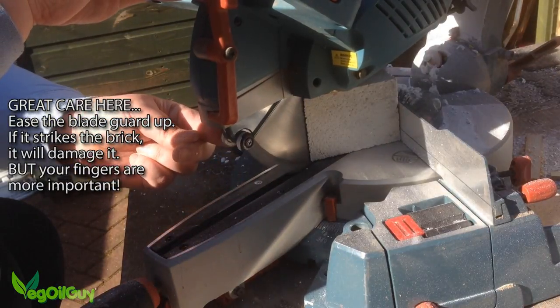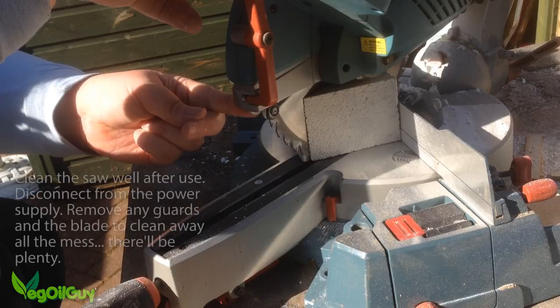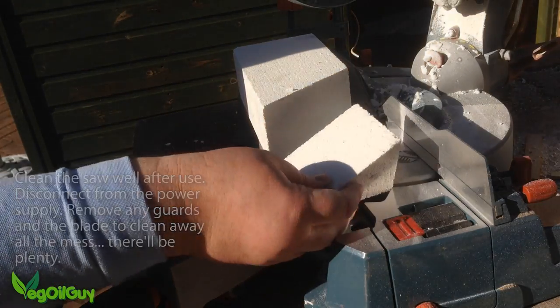Don't let the blade guard hit the block as it will damage it — they're very soft. Let the saw stop before raising it. And that's it: a straight, clean cut. Not too bad eh?